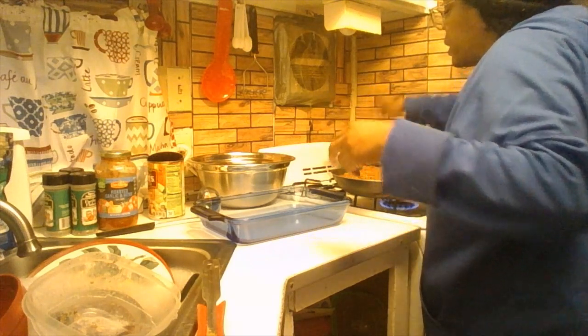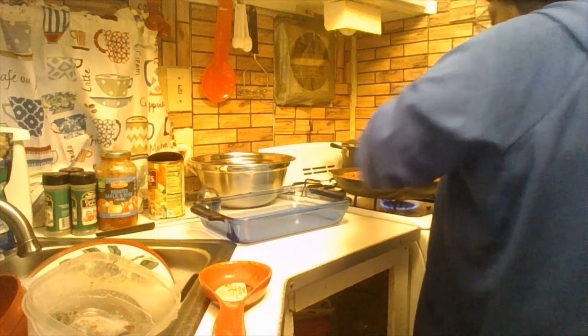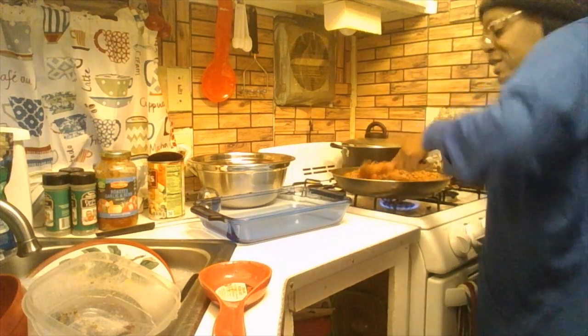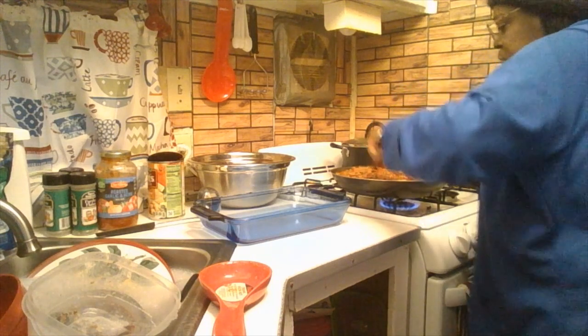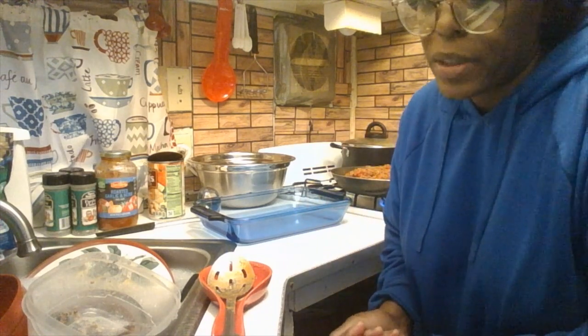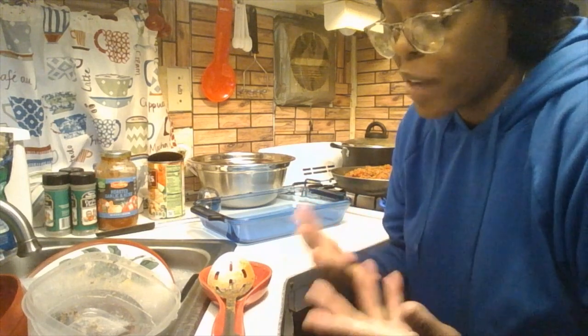The noodles are basically all drained. Put the lid back on until you're ready to use them. I'm going to let the sauce heat up just a bit more — it's basically done now. Baked ziti doesn't take that long to make. Set your oven between 375 and 400 — I set mine at 400 because of how my oven runs. It just depends on your oven.